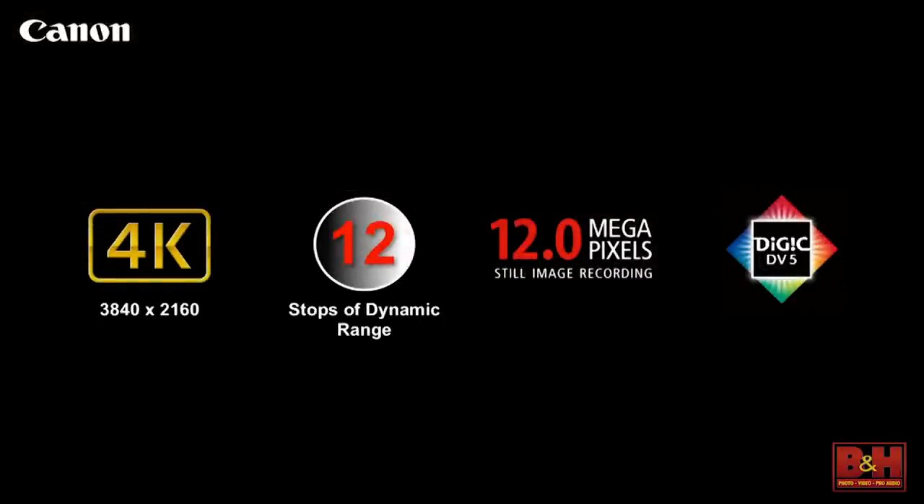I'm going to start with the specs, and then I'll bring it out. 4K resolution, the UHD variant — 3840 by 2160 internal recording, 12 stops of dynamic range, 12 megapixel stills, and a Digic DV5 processor all in one camera.